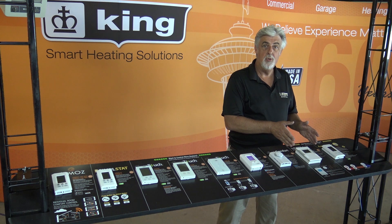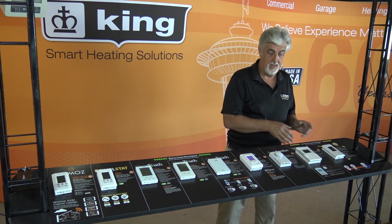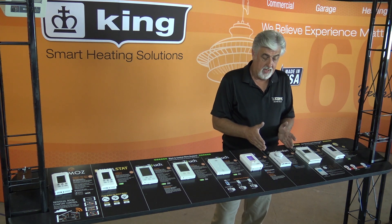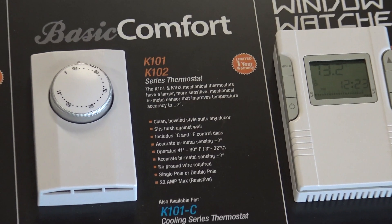Very simple energy saving without having to touch the thermostat, but you do have the manual override. Next to it is our basic apartment thermostat, rated for 22 amps and very economical.